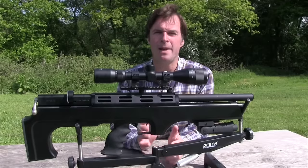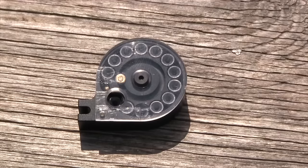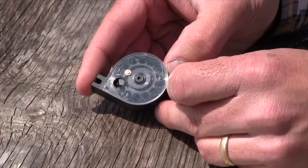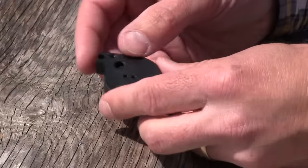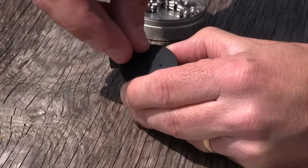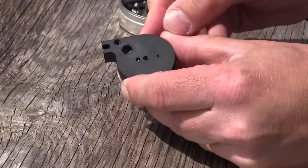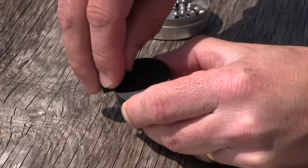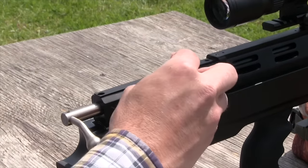The .22 calibre BP has a 13-shot magazine and the .177 has a 17-shot mag. You load it with the clear plate facing away from you, loading pellets tail-end first and turning the plate clockwise to reveal another chamber for each pellet. When it's fully loaded you return the plate back to its original position and it's good to go.